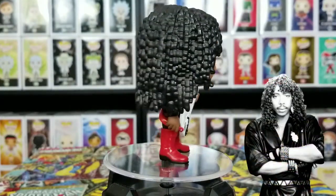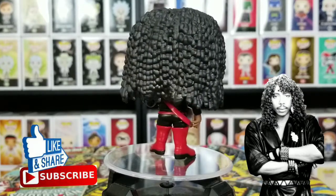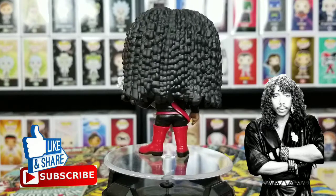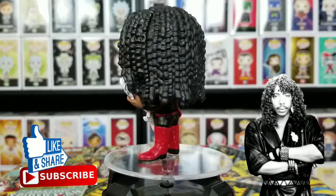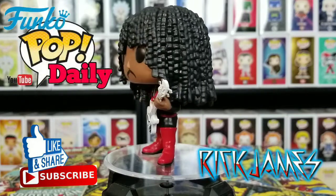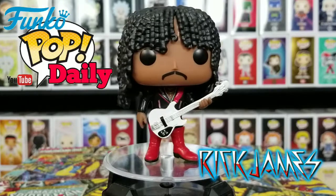Tell me what you think about this. Make sure y'all like and subscribe to our channel. This is Rick James, he is awesome — all the way from Mary Jane to Super Freak, we got Rick James. Beautiful people, come on. Rick James, and this has been Funko Pop Daily, see you next time.